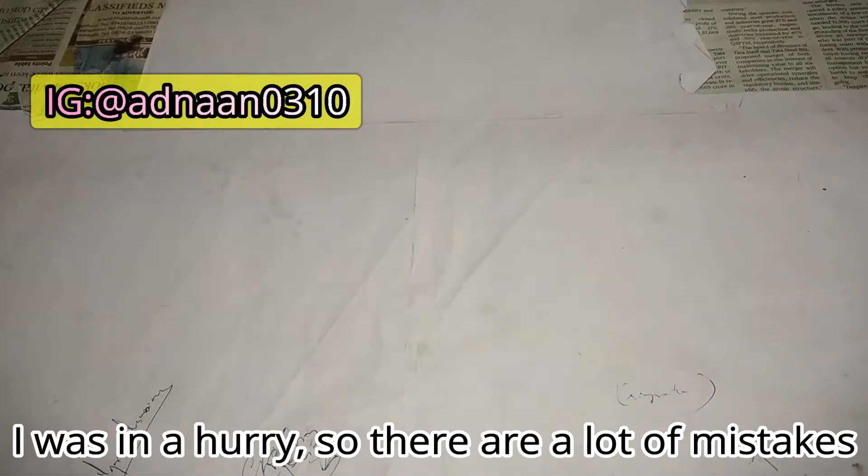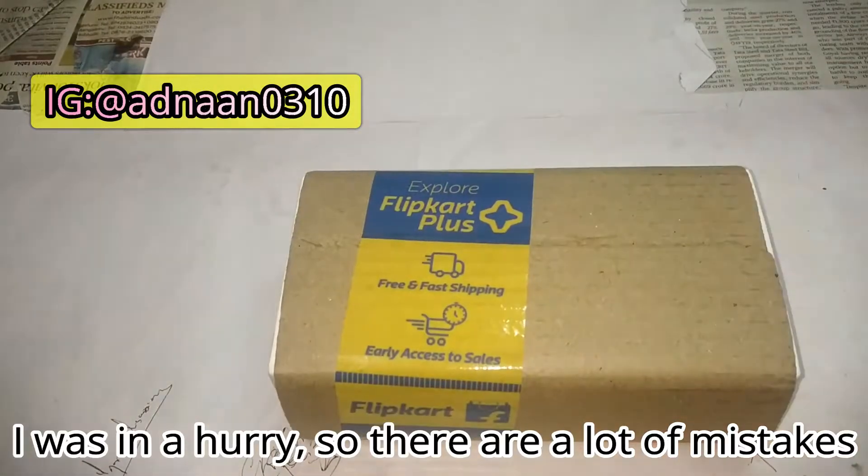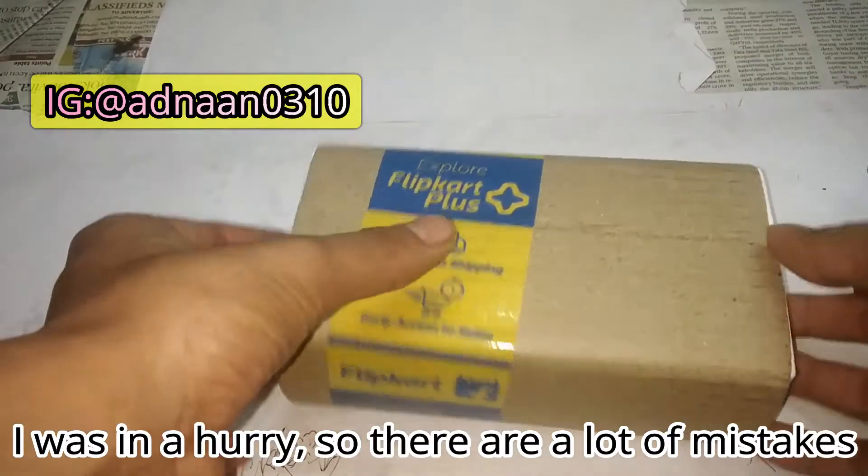Hi guys, welcome back to Technoxity. This is another video here which is an unboxing of the Redmi 8A, another budget smartphone. Here is the product which I had ordered from Flipkart.